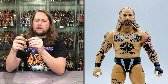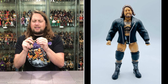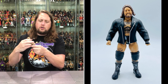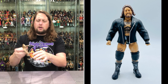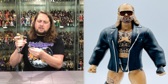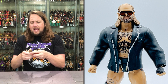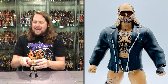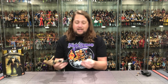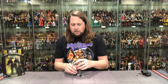Articulation: arms go all the way around, you get the bicep cut, double jointed elbows — a little loose on the elbows. Hands back and forth side to side, hula hoop at the waist, traditional waist articulation. Big old Butcher splits if you need them, thigh cut, double jointed knees, boot cut, ankles back and forth and side to side. So all the usual AEW articulation. Gotta say I like this figure — definitely feels different. I like the sizing of it, I like the tattoos. I'm just here for this all over the place. So Butch is looking good.